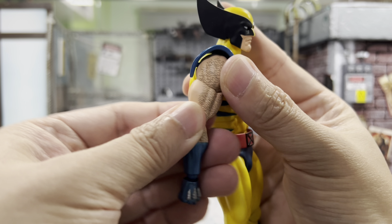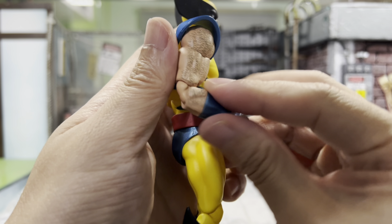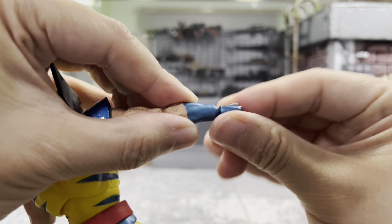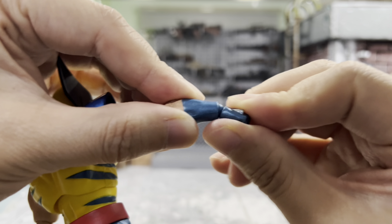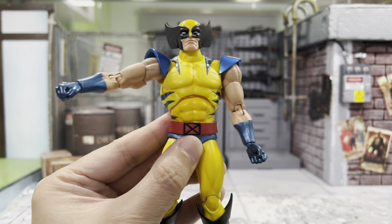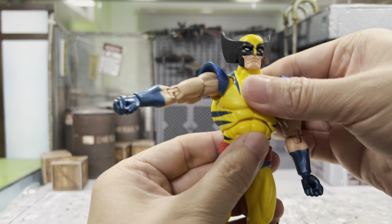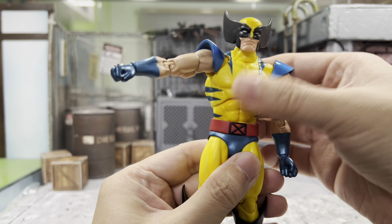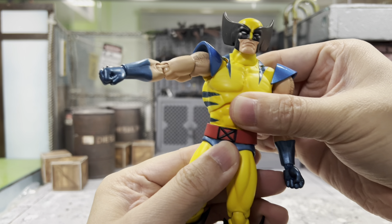He does have a bicep swivel and a double joint elbow — pretty good. His arm, you can swivel around, going up and down — very big movement there. For his torso, he has two points of articulation, so you can just swivel around however you want. And for his waist, of course, he can also turn.